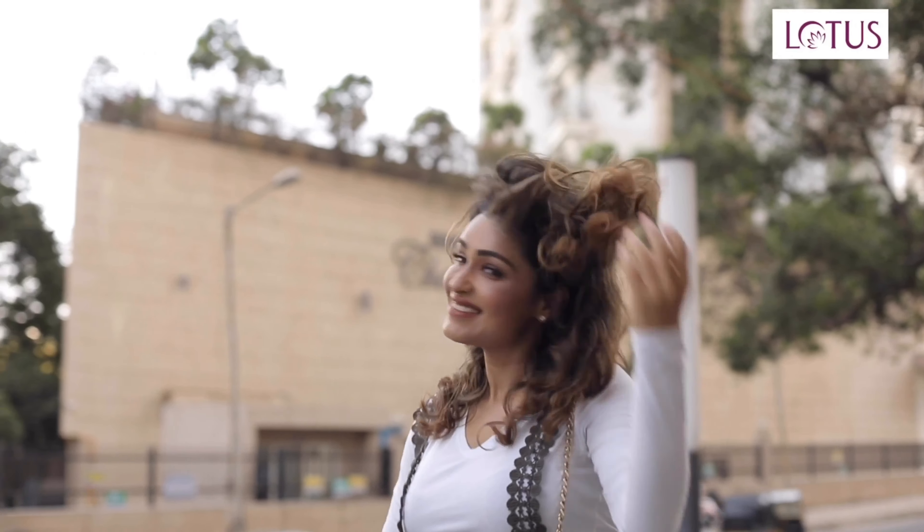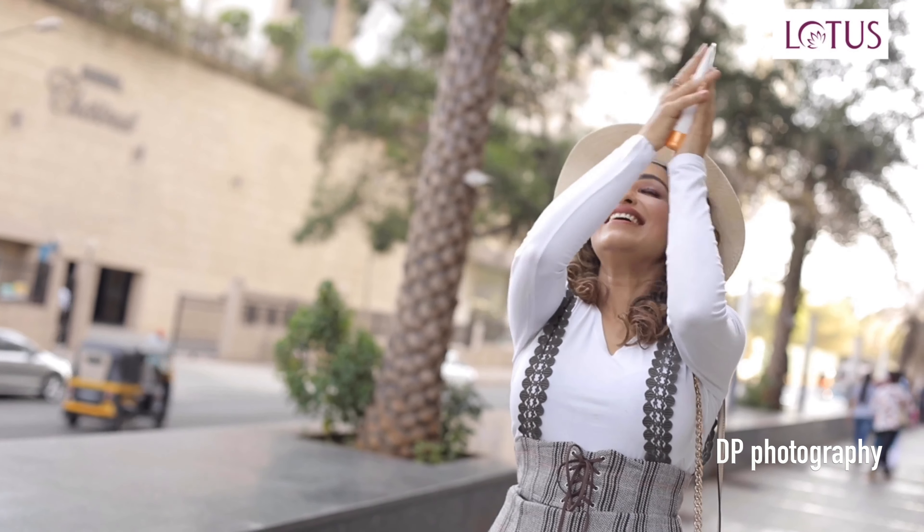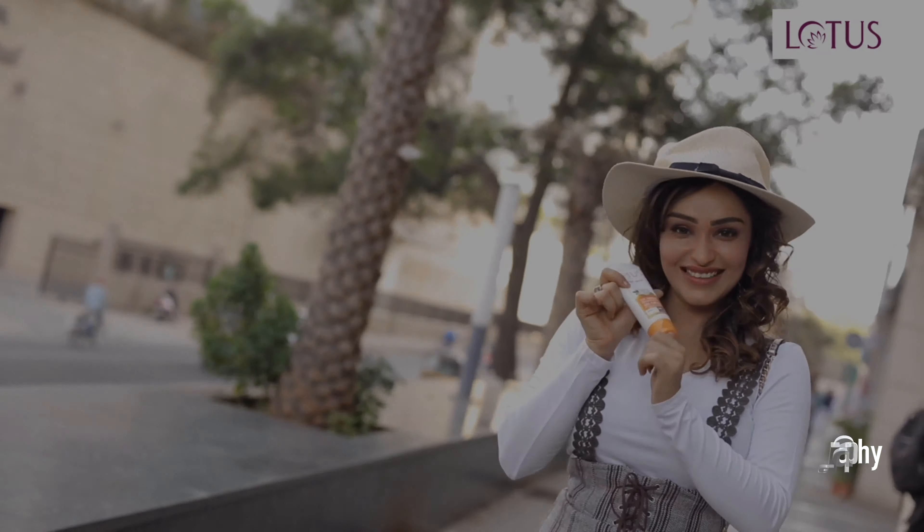SafeSun UV Shield Whiting Gel Cream is lightweight, so it's really pleasant to use in the summers. I feel confident when my skin glows. Thanks to Lotus SafeSun products.